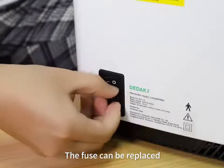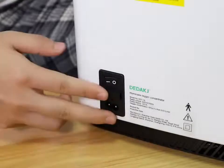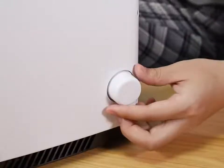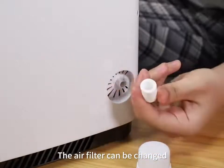The fuel filter can be replaced. The air filter can be changed.